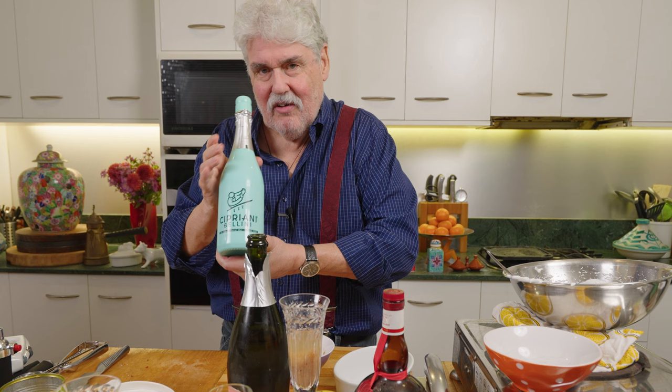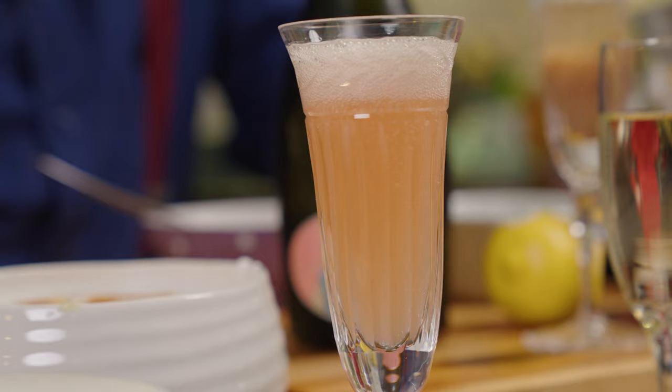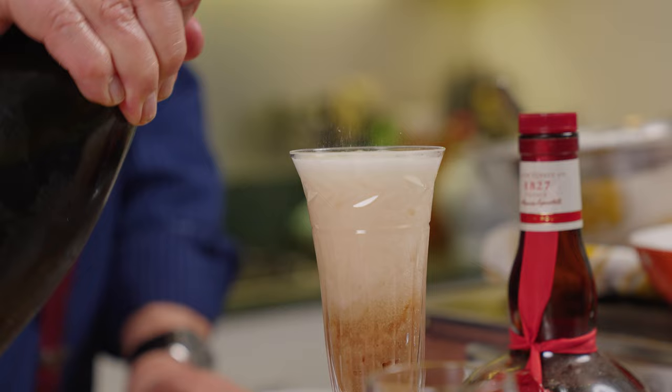We put that into a nice champagne glass - about a third of that. Now, I noticed this in the bottle shop just the other day: Cipriani Bellini. It seems it's done by the grandchildren. I haven't tried this so let's have a look - this may be the answer. It's a nicer color, certainly a better color than mine, but this might be better because it's got fresh peaches in it. Let's have a taste - I'm intrigued.